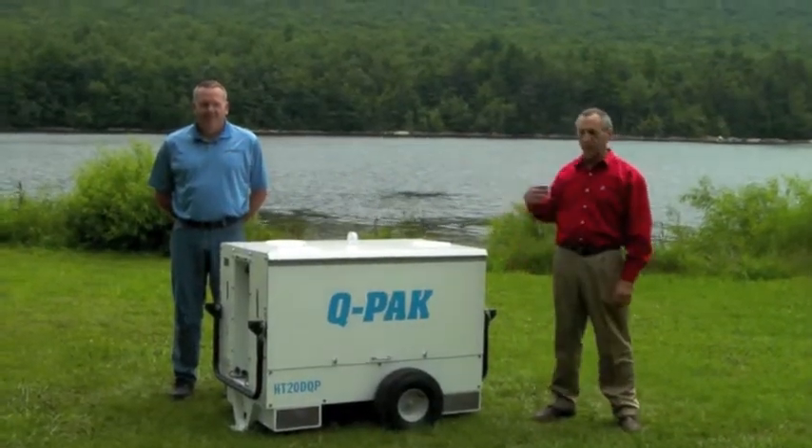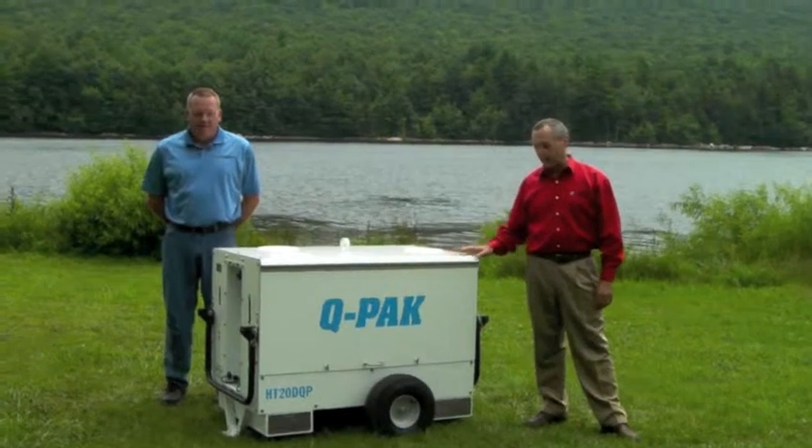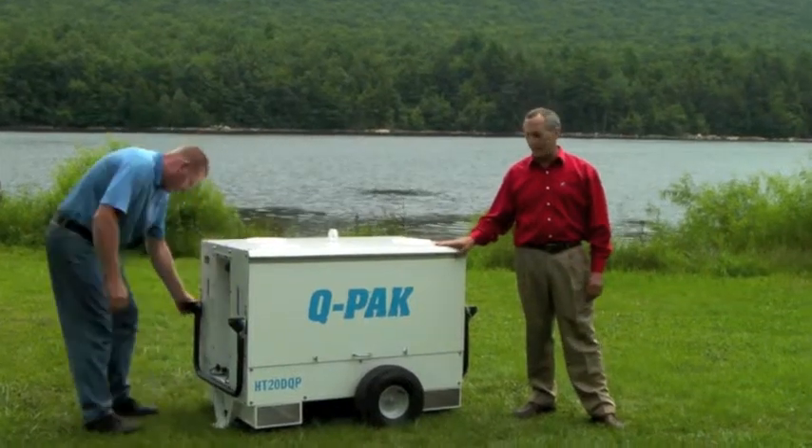Hello everyone, this is Daryl Kuntfer and I'm Andy Falco and we're from Hydratech Pumps. We'd like to take a few minutes today to introduce you to our newest piece of equipment, the HT20 DQP Sound Attenuated Hydraulic Power Unit.